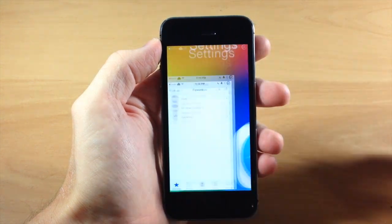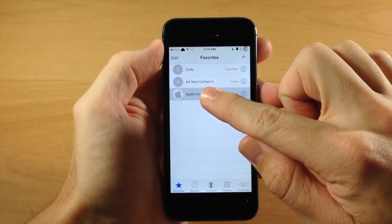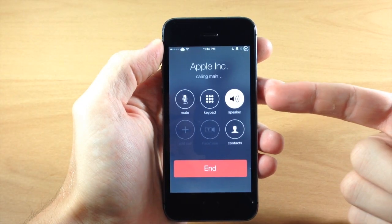So if we jump into our phone app right here and we're in our favorites section, if we tap and hold on a contact, you can see that it automatically starts that phone call on speaker.